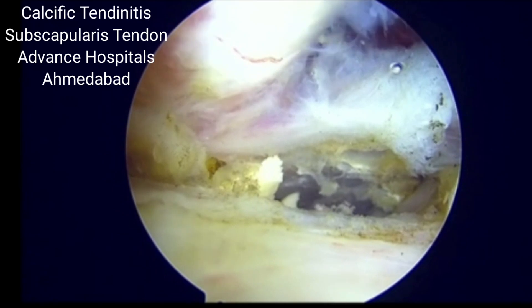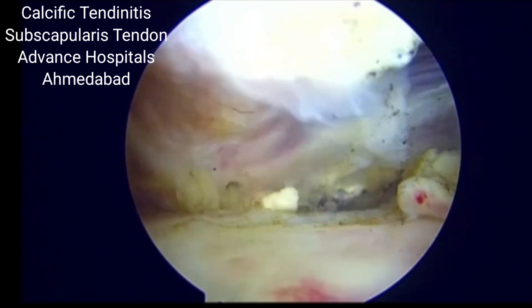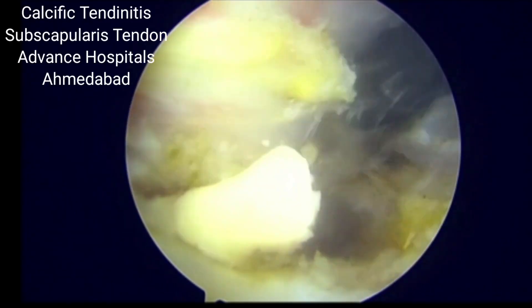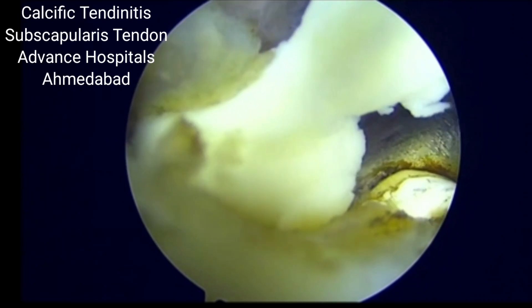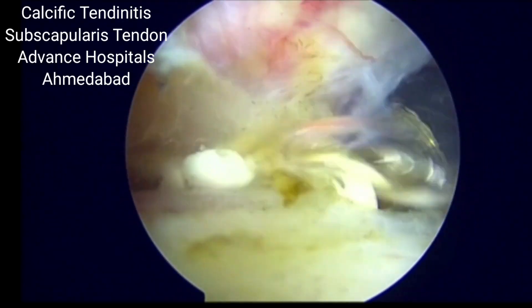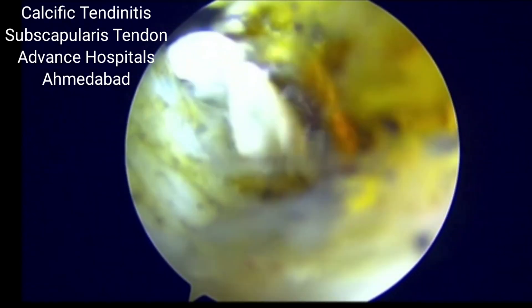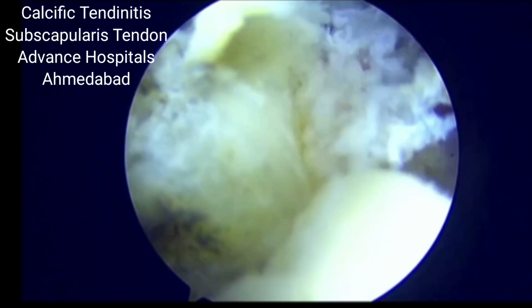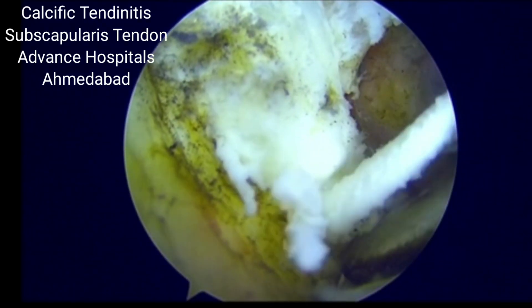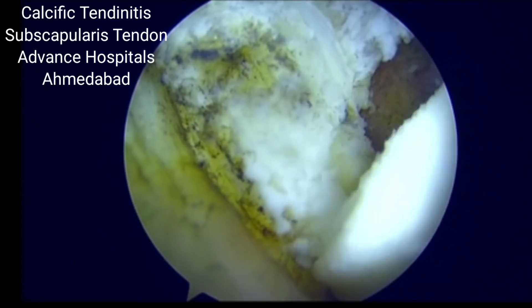We need to explore it thoroughly and look into the CT and MRI findings to see where the calcium deposit is. In most of the cases, repair of the tendon split is not required, but occasionally, if it is involving a large portion of the tendon, you might need to do a side-to-side closure or side-to-end closure of the rotator cuff attachment in very limited cases. Most of these cases do well without it.